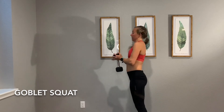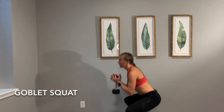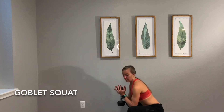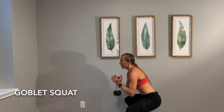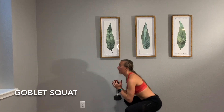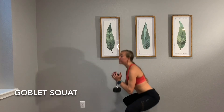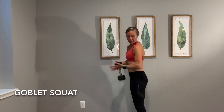Next we're going to do the goblet squat. We're going to hold our dumbbell in front of us, wide squat stance, toes pointed slightly out. Go down as far as feels comfortable and then come back up. This extra weight makes it a little more challenging and activates the posterior chain a bit more. I like to do a little glute squeeze right there at the top.